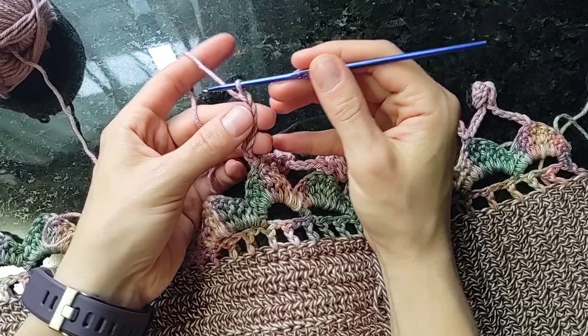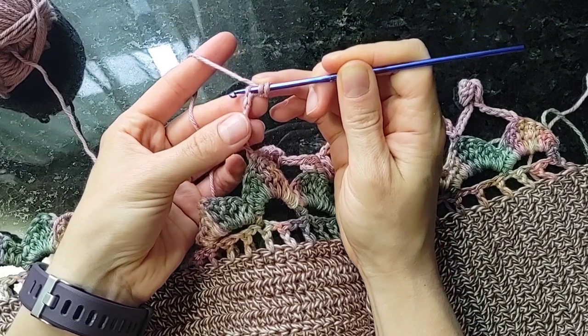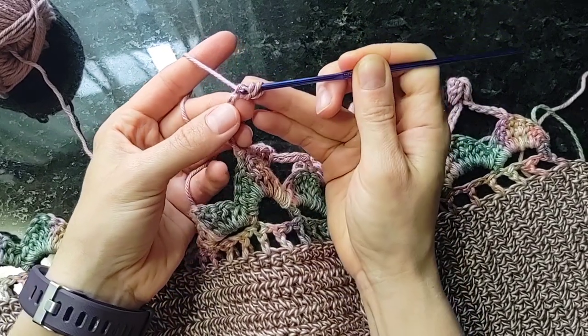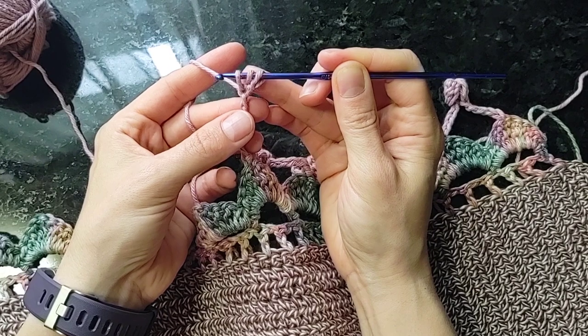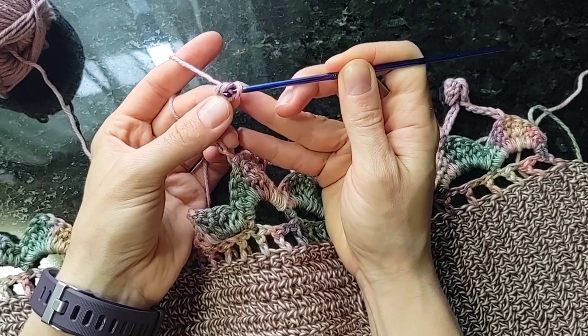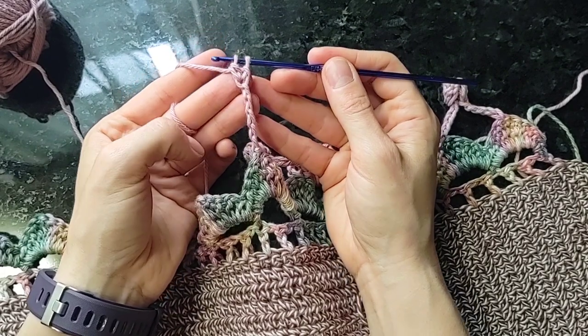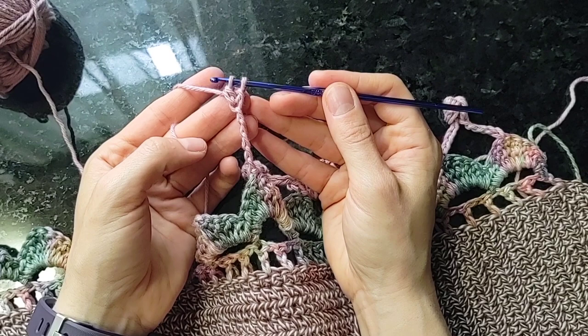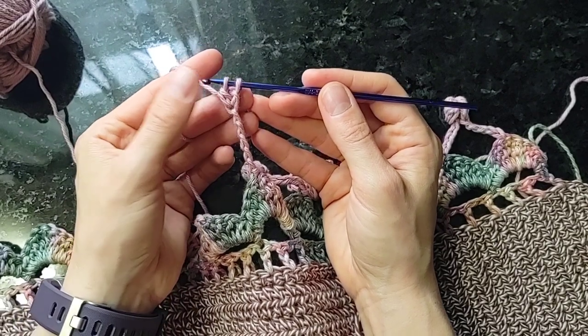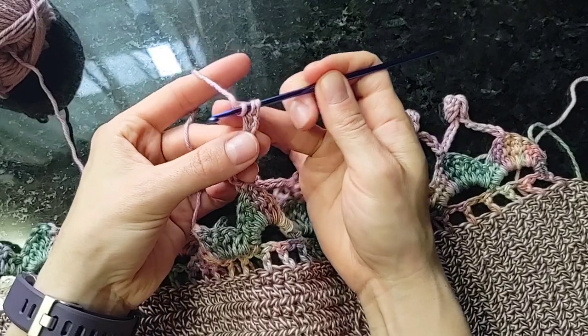In that second chain from the hook, I'm going to yarn over, insert the hook, draw up a loop, and then yarn over and draw through the last two loops on the hook. That's the first double crochet with the last loop left on the hook. We're going to do that two more times.